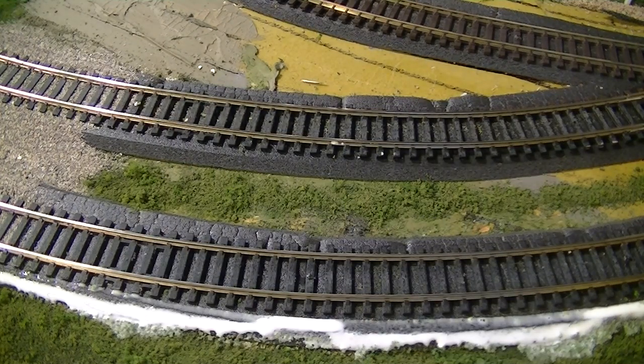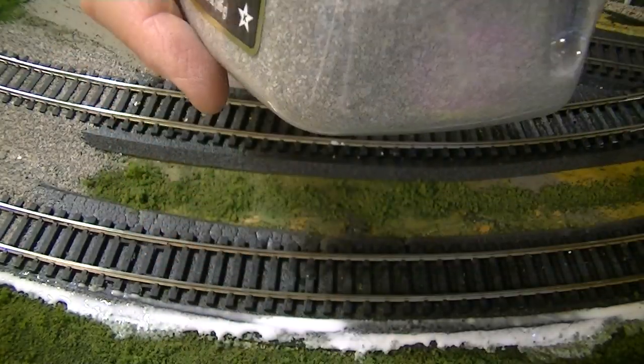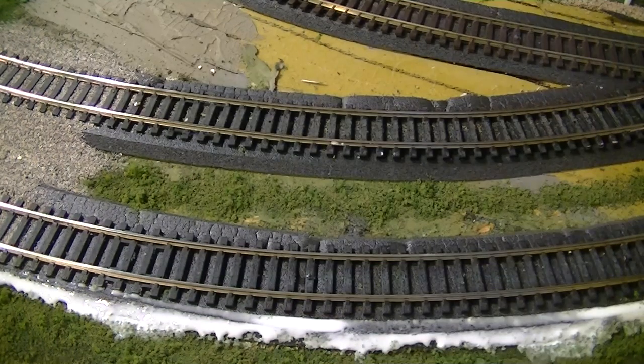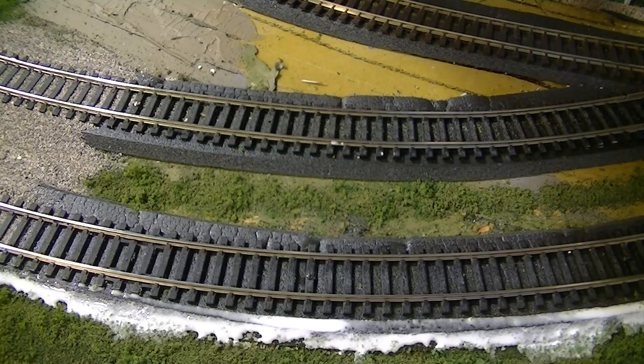Next comes the ballast itself. When I get it all mixed up, it comes out looking like this. I put and mix it in a big batch. The layout is pretty big and I've used a lot of ballast. I use the fine ballast — I think that's really meant for HO or N gauge trains, but I use it on my layout because it's easier to work and it looks more realistic.